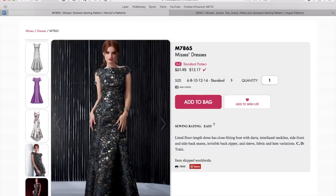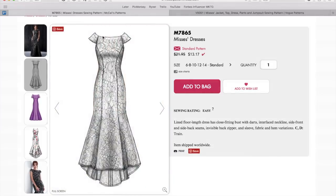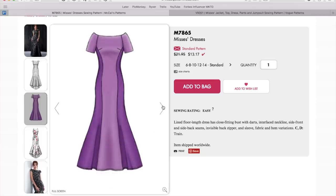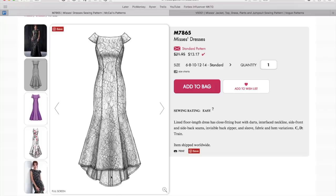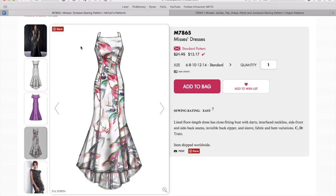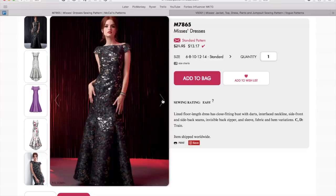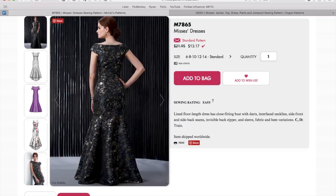First up is this dress — a lined floor-length dress, close-fitting bust with darts, interfaced neckline, side front and back seams. It looks like brocade or jacquard with a very high neckline that comes off the shoulders a little bit. It has princess seams and a little train in the back, and this version is unlined. Here's our girl — wow, dramatic!